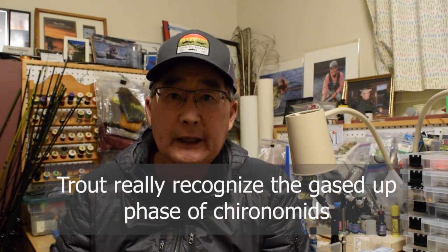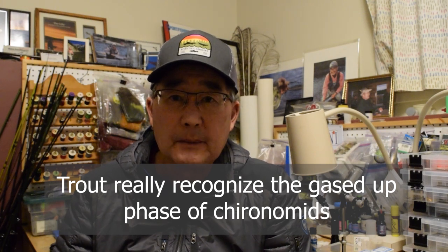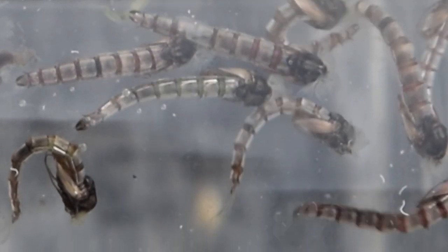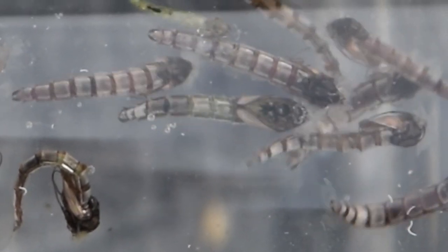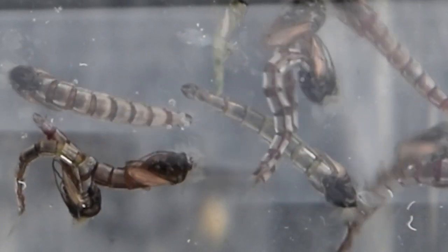Trout really recognize the chromied or gassed up phase of the chironomid pupa, and that's why we're always searching for materials that help us imitate that gaseous stage where body gases are building up under the cuticle of the abdomen, giving that illusion of trapped gas which helps rise it to the surface of the lake. That's why we're using materials such as window tint, anti-static bag material, mylars, different flashabous, and crystal flashes to give us that imitation of the gassed up phase.